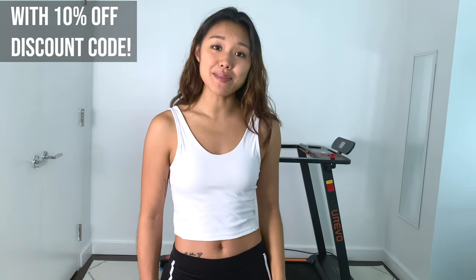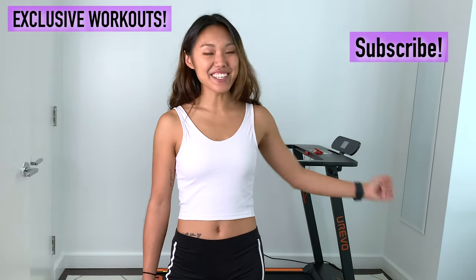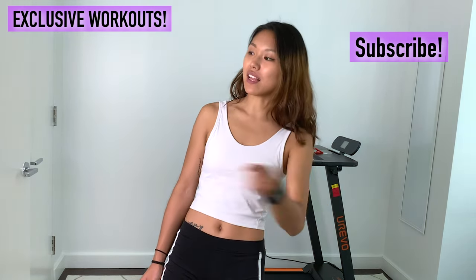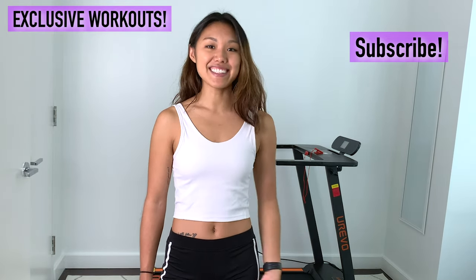If you want to check out the Eurebo foldable treadmill for yourselves, you can find the product linked in the description down below. You can find it on Amazon or on the Eurebo official website. Thank you guys so much for tuning in today. If you are looking for some more home gym pieces, be sure to check out my other product reviews linked right here in this playlist. Alright guys, I'll see you next time.